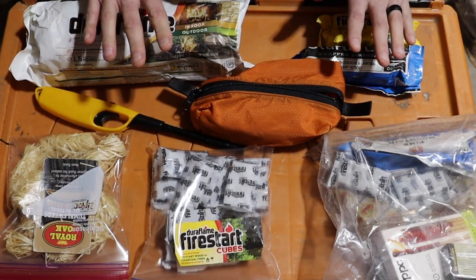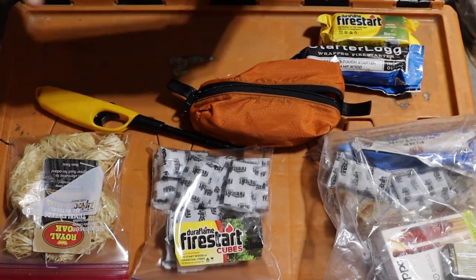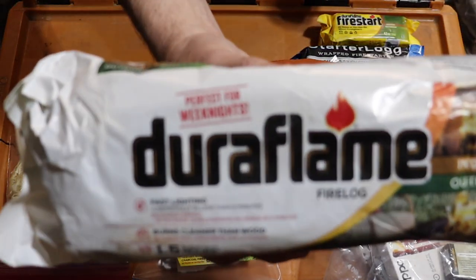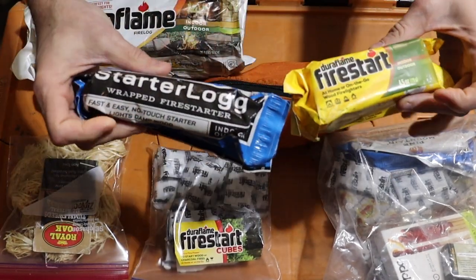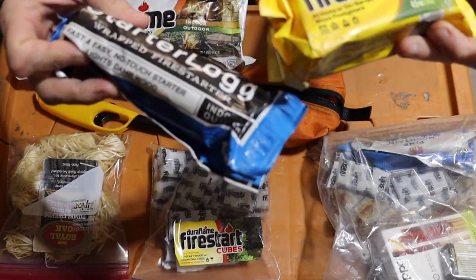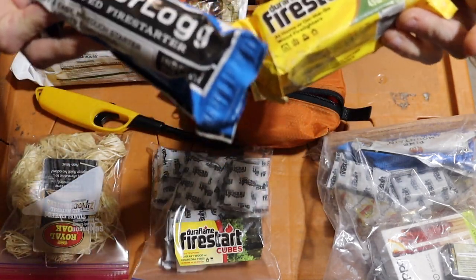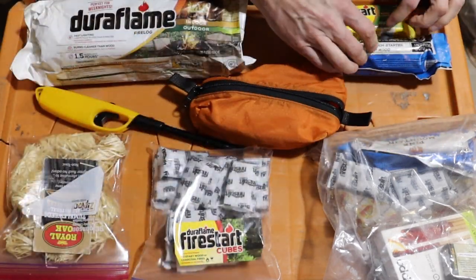There's another method where you can use pre-made fire logs. I've got a Duraflame here — this is about a three-hour log — or I've got these little ones you can use to start fires with too. You just light each end of the bag, lay it in a fire build of some kind, and let those take off.